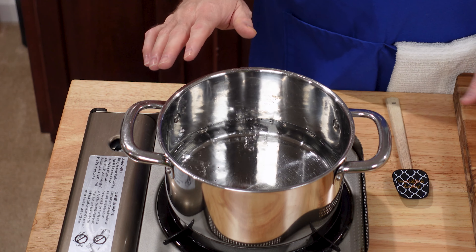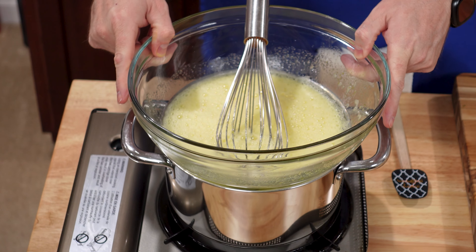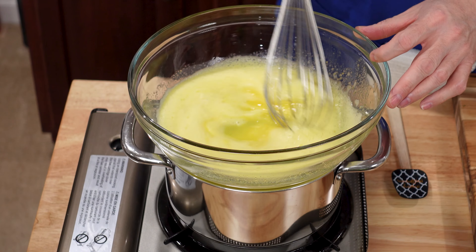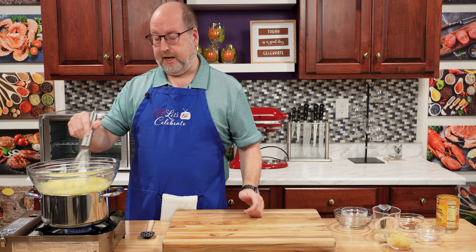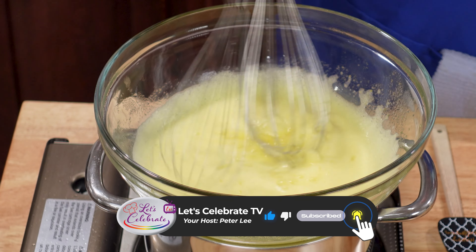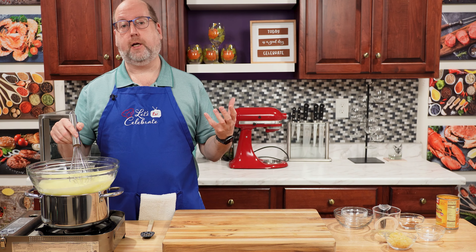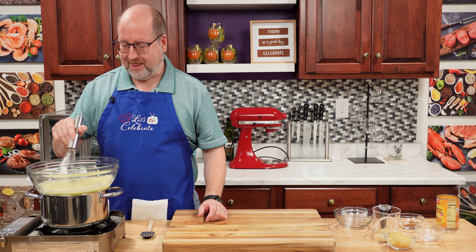This is a heatproof bowl and that's important because we're going to put this over a double boiler. A double boiler is a large saucepan with a couple inches of water just starting to simmer. I'm going to put this bowl over — this is why it has to be heatproof. We're going to continue to stir until this starts to thicken up a bit and stays really frothy. This is three to five minutes. The important thing is that the water does not touch the bottom of the bowl — you need space so it gently heats up the eggs and thickens them. It's been about four minutes and this is starting to thicken up nicely. You're not looking for a thick sauce but it's much more fluffy — there are a lot of bubbles and you can see you can pick up the bubbles and they kind of stay on your whisk, and that's what you're looking for.